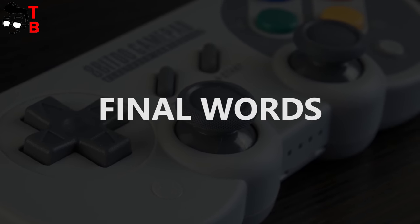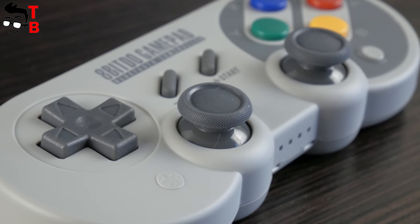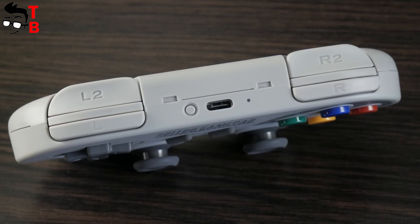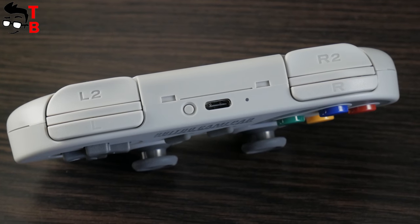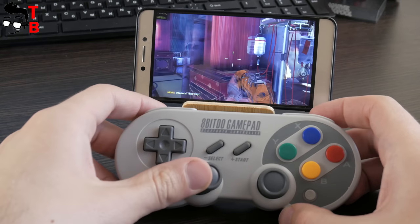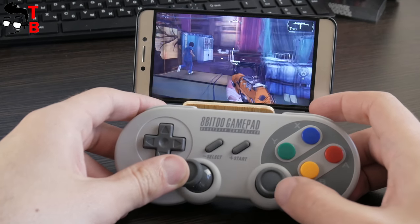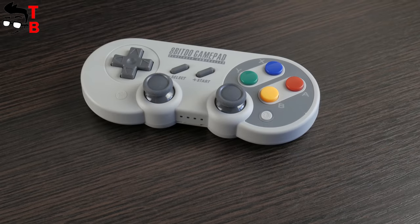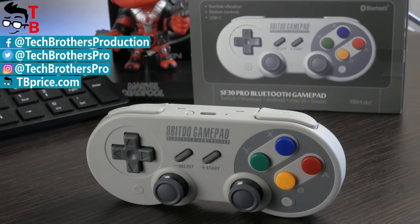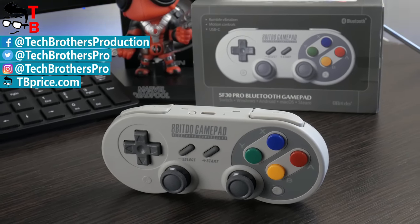The 8BitDo SF30 Pro is an amazing game controller for most popular platforms such as Android, Windows, macOS, and Nintendo Switch. It provides 16 hours of battery life, but you can also use it via USB cable. So if you are a big retro fan and fond of old game consoles and controllers, then the 8BitDo SF30 Pro will be a great option. Moreover, its price is very attractive — only $40. Thanks for watching! In the description you can find links where to buy the controller cheaper. Don't forget to like and subscribe to our channel Tech Brothers.